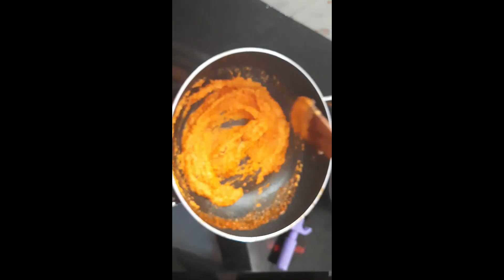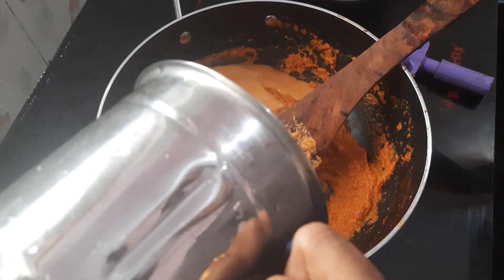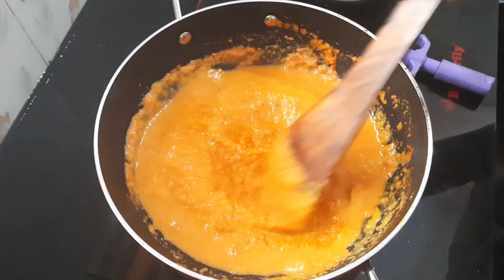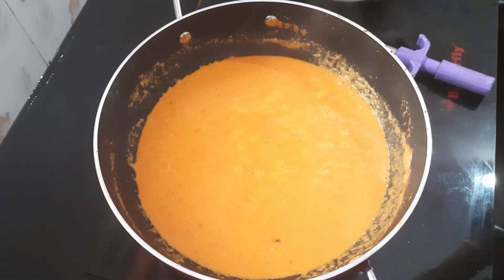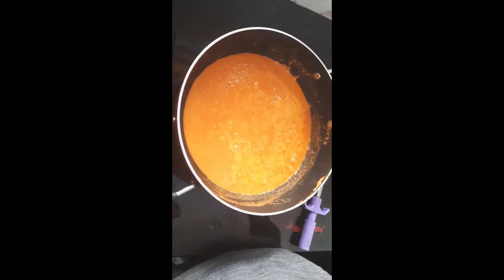Add the paste into the pan. I am going to put it in the pan. Add some salt and sugar. Now add the oil to the paneer.